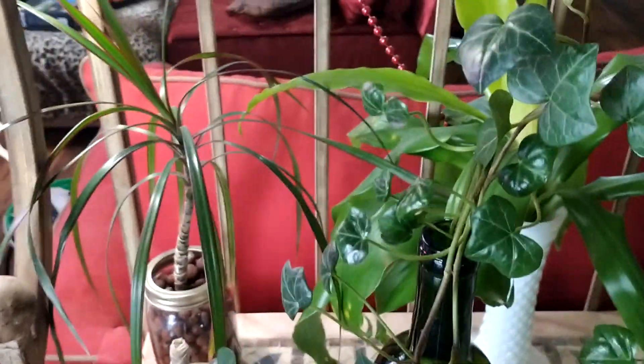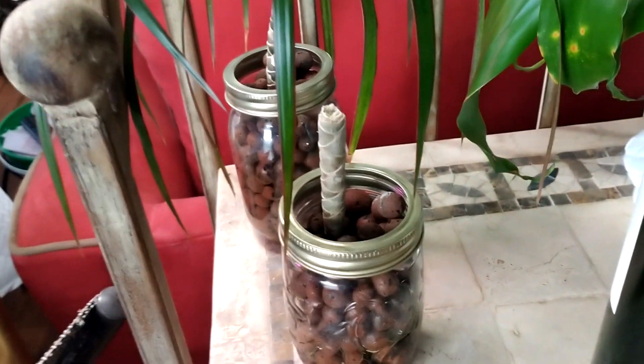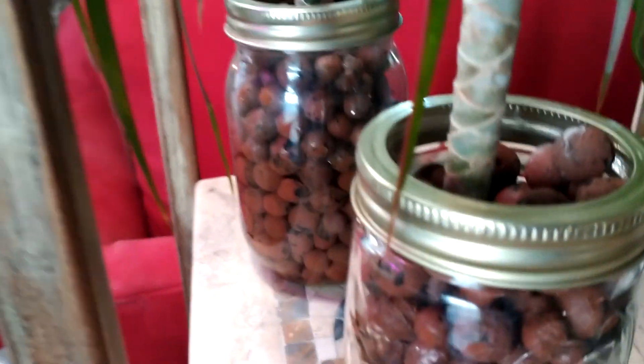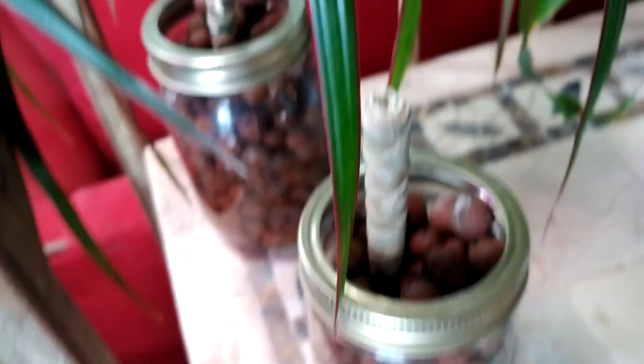Hello, Mama Long back again. We got our dracaena — the top got completely cut off when something fell on it, but it's got good roots so I'm just gonna see if it'll come back.